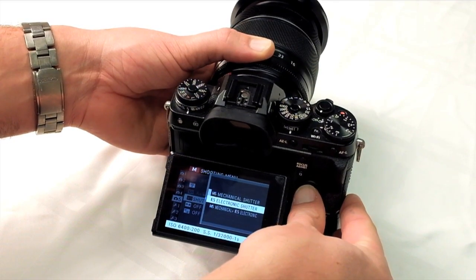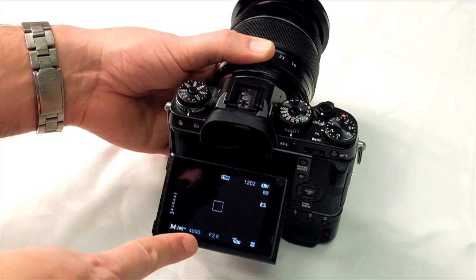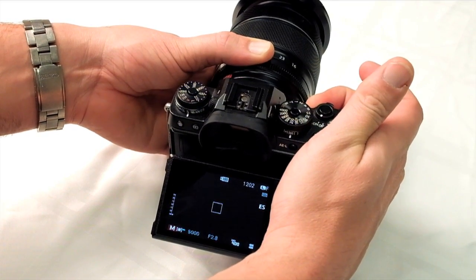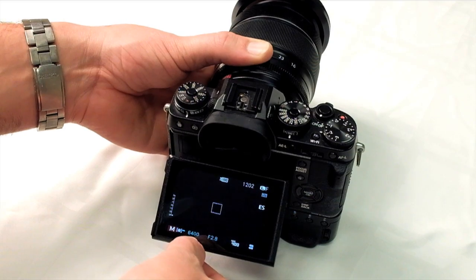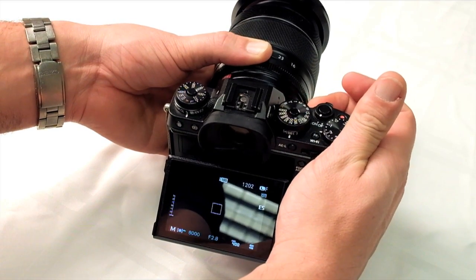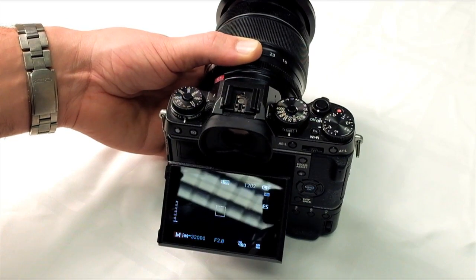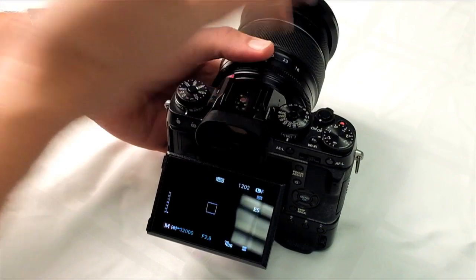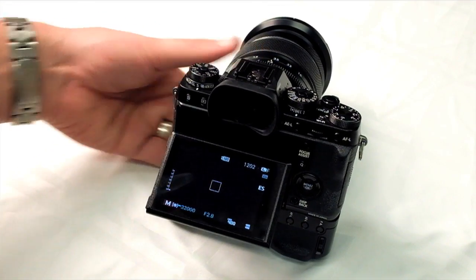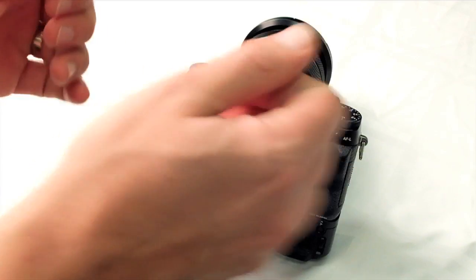Setting it to electronic shutter, we've set it to 1/4,000th on the back screen, and using the front dial you can access the full shutter range — 1/6,400th, 8,000, 10,000, 13,000, all the way up to 1/32,000th of a second. This is ideal for bright sunny days shooting wide open aperture with a fast lens in a bright environment when you don't want to use neutral density filters.